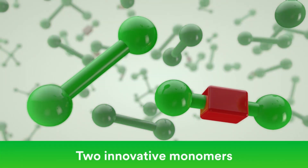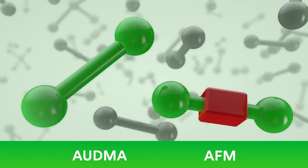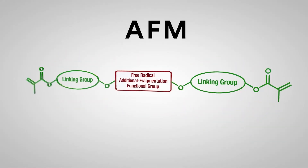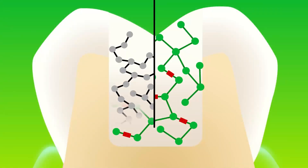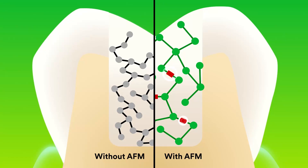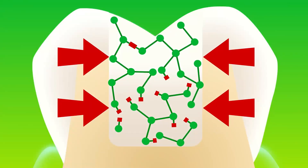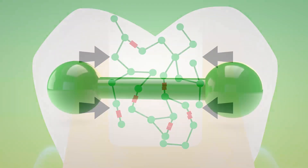It contains two innovative methacrylate monomers that act to lower polymerization stress. The Addition Fragmentation Monomer, or AFM, allows the monomers to develop into a polymer matrix. An additional reactive site allows molecules to fragment during polymerization. The polymer matrix reorients into a more relaxed position, providing stress relief without compromising wear resistance.